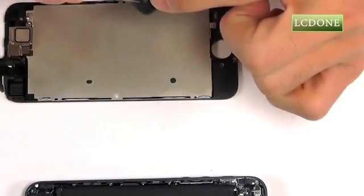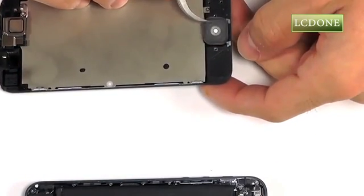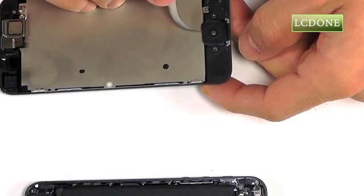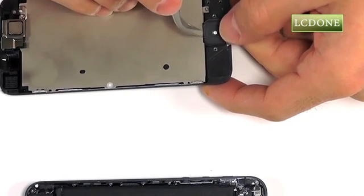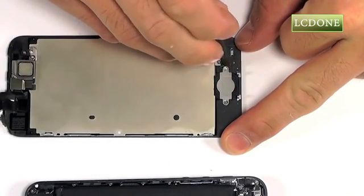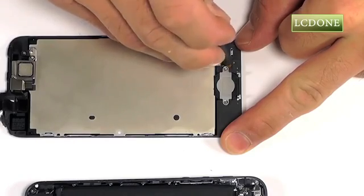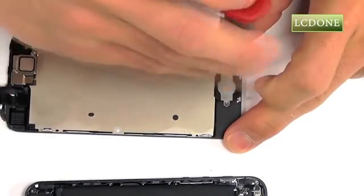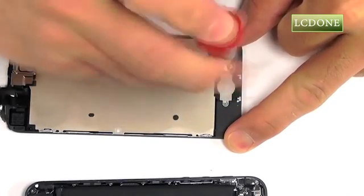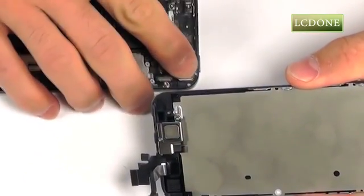Let's now get started with our home button, beginning with the plastic portion and securing it into our display assembly. Followed by the ribbon cable into its adhesive, and then finally securing our back plate for the home button with the two Phillips screws. Our replacement display assembly is now ready for installation.